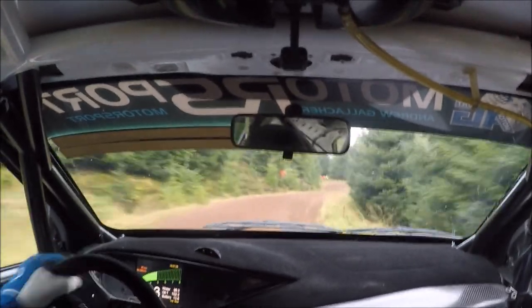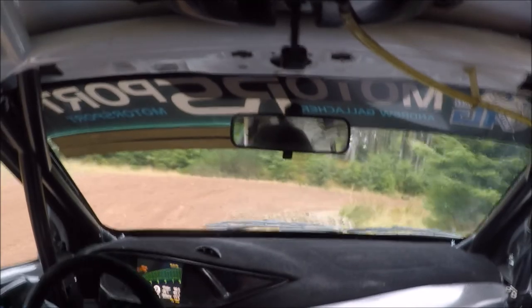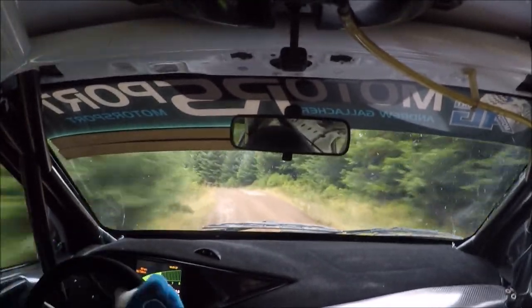Hairpin right, don't cut. So hairpin right, do not cut here. And then long left 6 over crest. So long left 6 over crest here. Then 60.